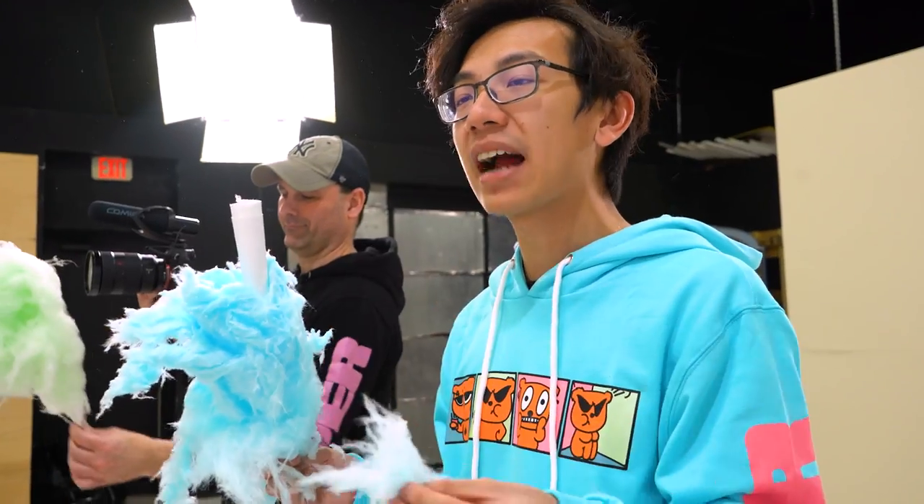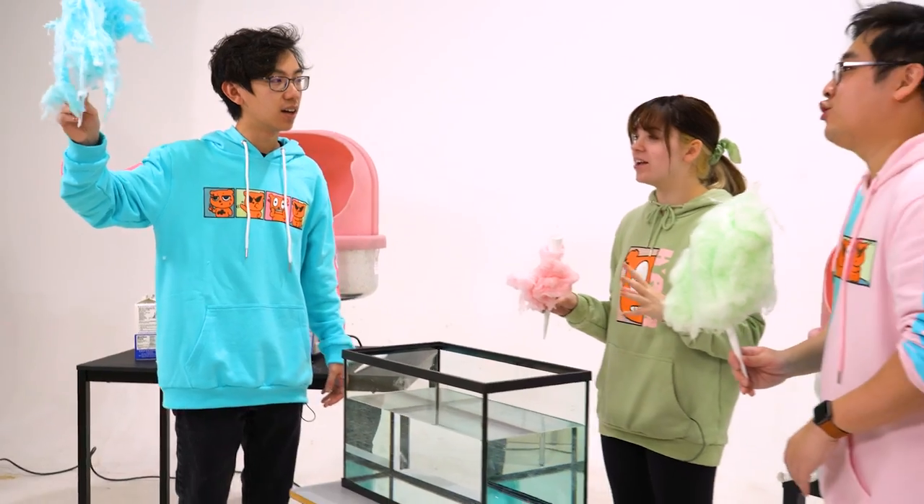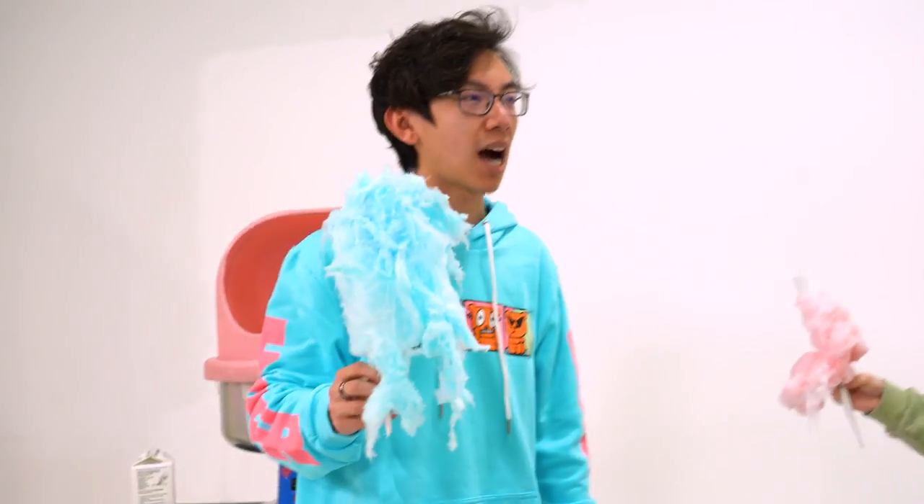Before we practice I actually have a cool trick I want to show everybody. As you can see we have a clear fish tank. The blue cotton candy — it kind of looks like a dirty rag, like a blue snot. Why is everyone roasting my cotton candy? Because you're roasting my cotton candy.